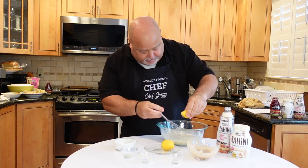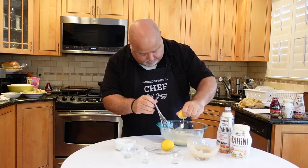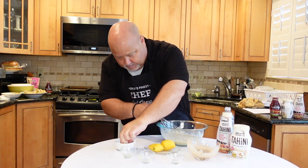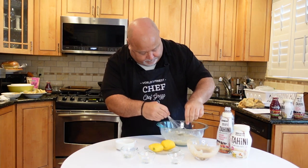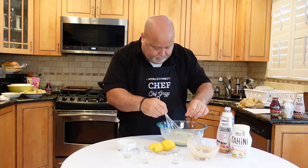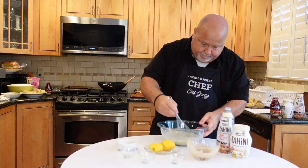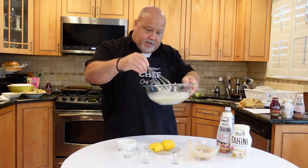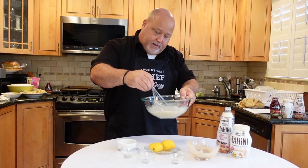A little bit of lemon juice, a little more salt, and definitely more pepper. A little more salt and pepper.